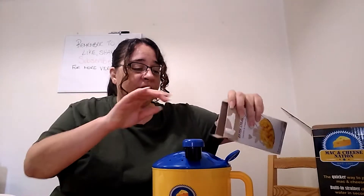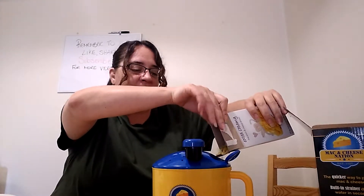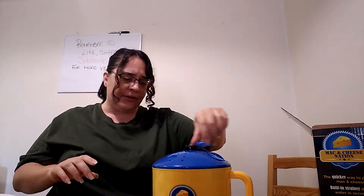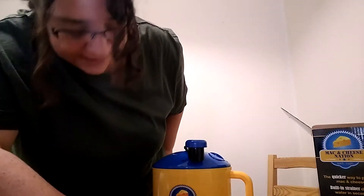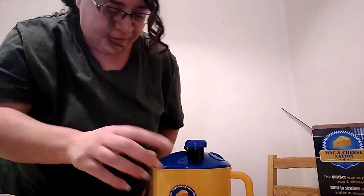We're supposed to pour the macaroni in now. To be honest, this is quite a small little hole — I'm not sure if I'm gonna be able to get it in there without spilling. Oh my god, this is hot! Wow, it's really hot. Oh, I got it in! Okay, close that, and I believe you give it a stir. Now I believe we turn it down to simmer.